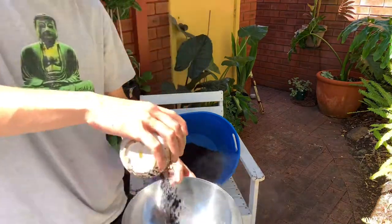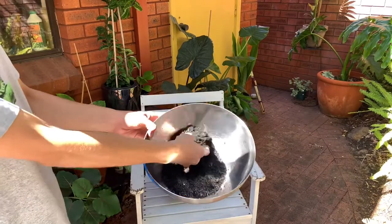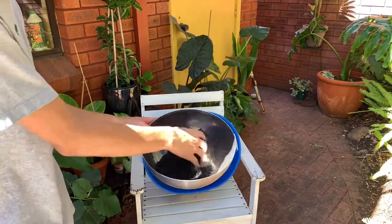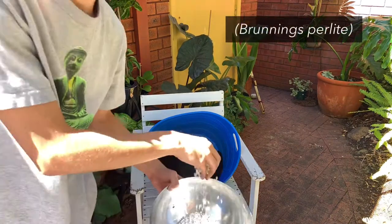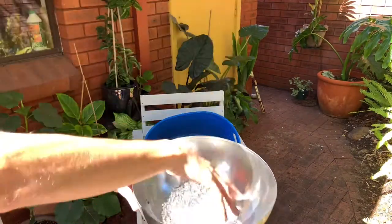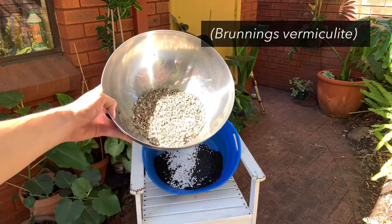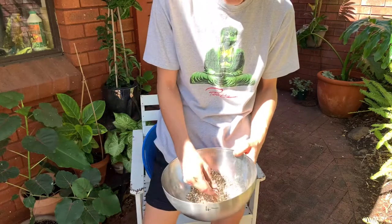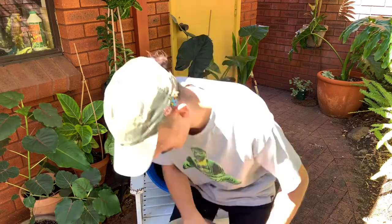Next I add charcoal — you can see it's a really fine texture, though you can get chunkier bits. I like using this fine charcoal because it permeates the mix all the way through. I don't typically add too much perlite — that's what it looks like, really airy and breaks into tiny pieces. I actually prefer using vermiculite, which is a really spongy sort of medium that's super-heated to create a porous material that soaks up moisture.